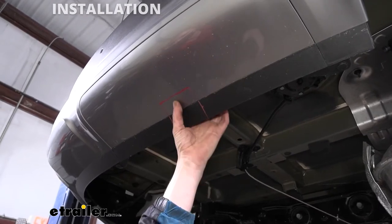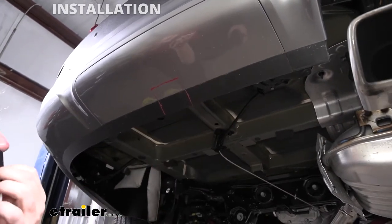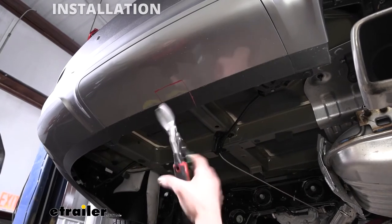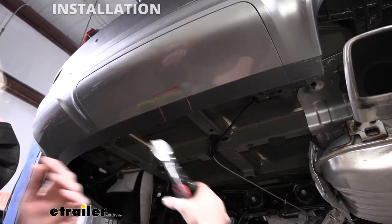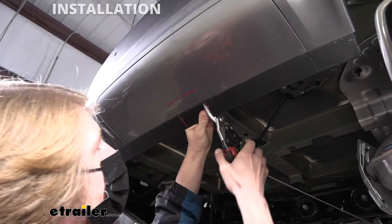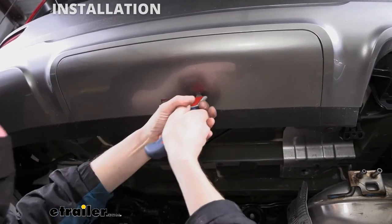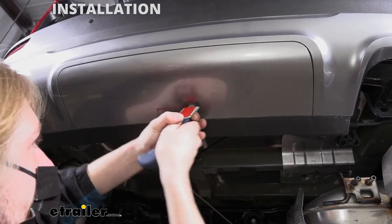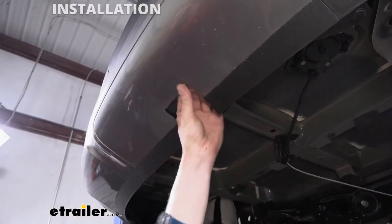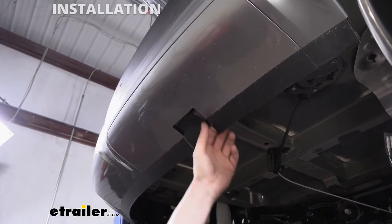I've gone ahead and marked out the area that we need to trim for our hitch to fit through. You can take this panel down if you want, but it's a little deceiving — it's not just two pins; there are more screws on the back side, so it's actually more difficult than it looks to remove the panel. I'd recommend just cutting it there. We're going to use some snips to cut this out, then switch to a razor knife towards the more painted portion for a cleaner look. Use a file to knock off any burrs and rough edges, and take a rag to clean up any leftover paint.